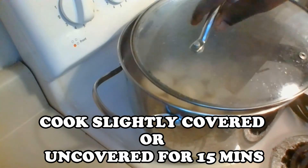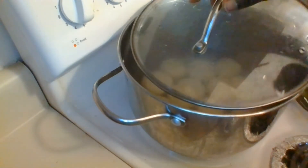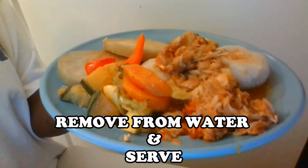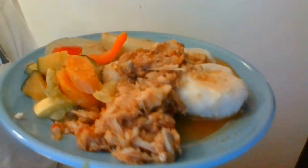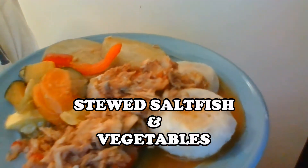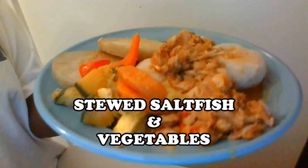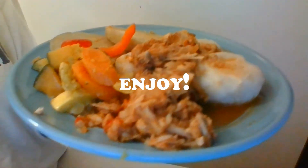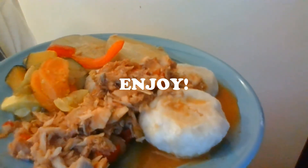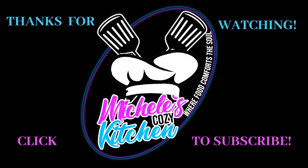Once completed, remove from the pot and serve as desired. Here I have a sample of dumplings, stewed saltfish, slices of sweet potato, along with pumpkin, carrots, and other vegetables. This dish is the bomb, so you've got to try these plain flour dumplings! Remember, from my cozy kitchen to yours — enjoy! Don't forget to like, share, and subscribe to my channel for new video uploads, and be sure to check out my other videos.